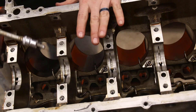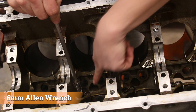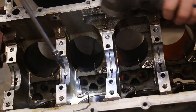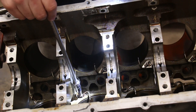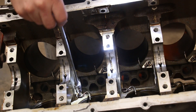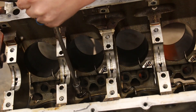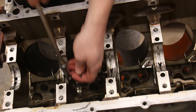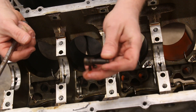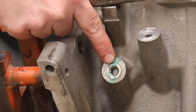We've got the engine rolled over on the stand. This is a six millimeter allen wrench and we're going to remove all the oil squirters. We've got eight oil squirters, one for each piston. They just use this little allen head. That's what the oil squirters look like — we're going to pull all of those.